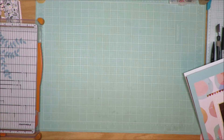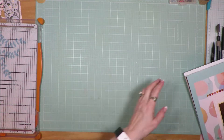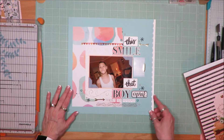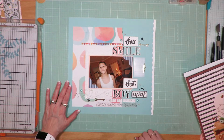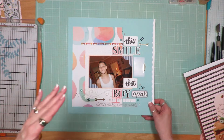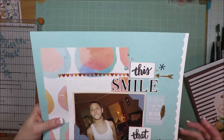The next one was the letter B — boys, butterflies, and balloons, I think. From that I chose boys, and this is a layout I created of my grandson Cameron. It says 'This smile, that boy owns my heart.' I love how this one came together because I still got a little bit of alternating fonts of letters.